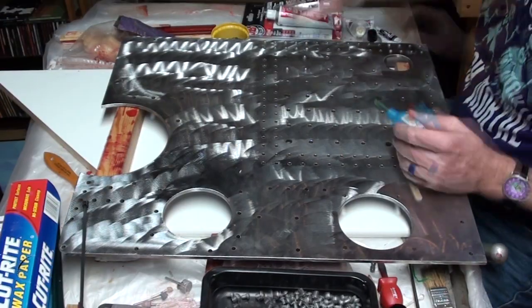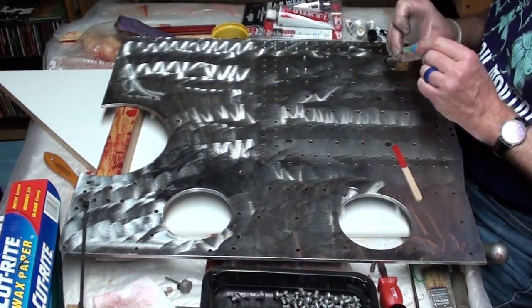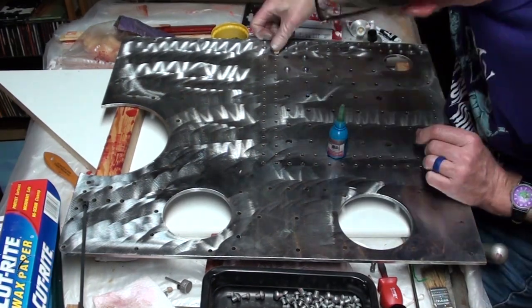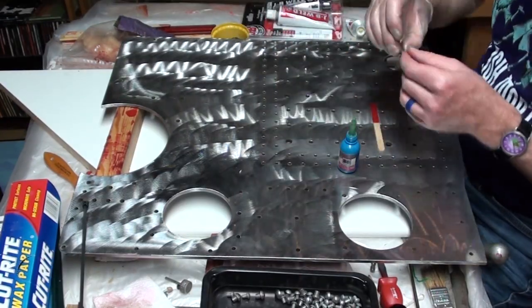The rivets are secured with the Delta 88 high temperature retaining fluid supplied with the front wheel kit. A small amount of adhesive was applied to the underside of the rivet head. The rivet head was then dropped into its hole and twisted slightly to ensure even coverage of the adhesive in the hole.